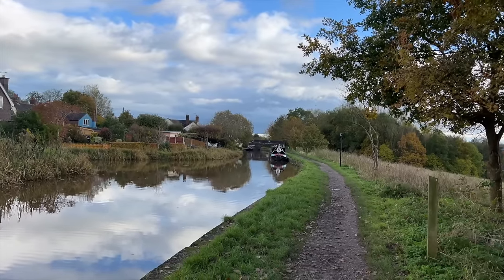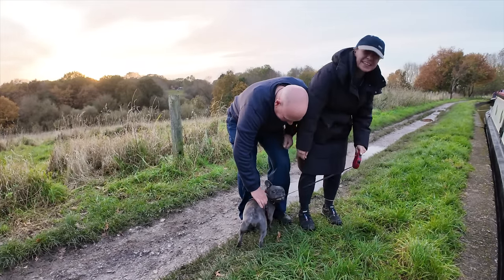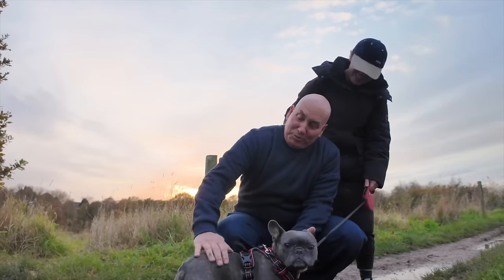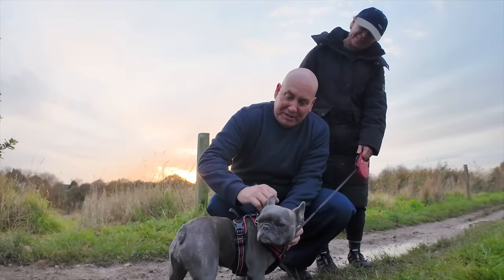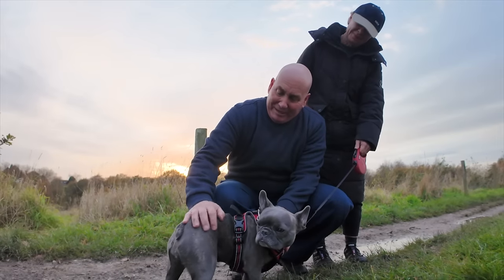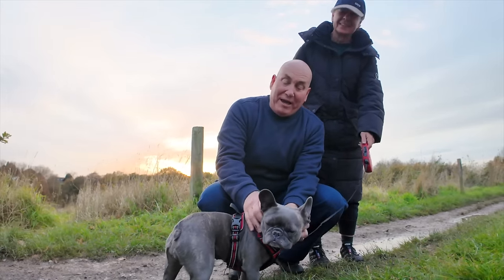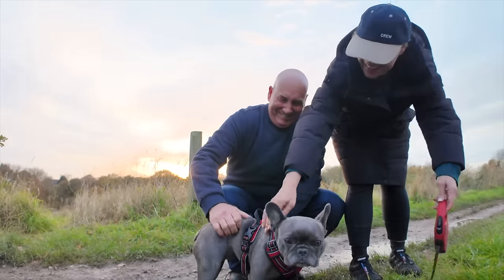I'm convinced that God gave us dogs because he loves us and wants us to be happy. I was just working away on my boat when Roger and Lisa knocked on — they're on a boat just up there — because they wanted to meet little Bonnie. She's beautiful and what you don't see on the camera is how pretty her coat is, she's absolutely wonderful. We're happy to meet you but we're even happier to meet Bonnie! Sorry — you get that a lot. And that's the way it should be!